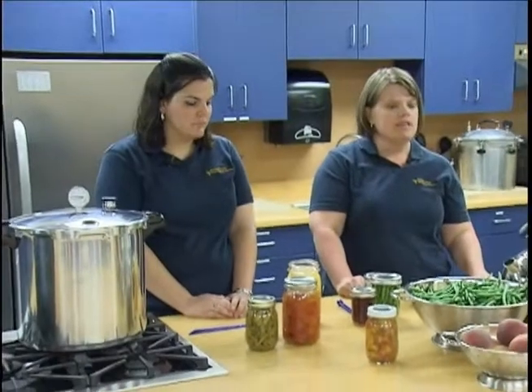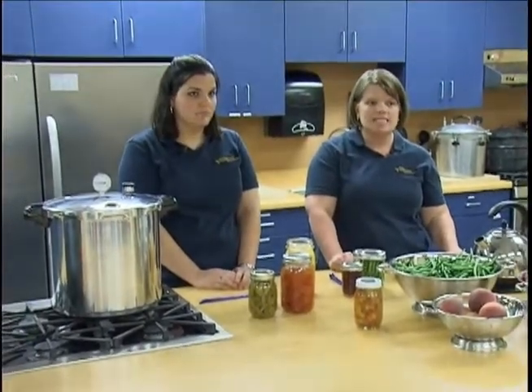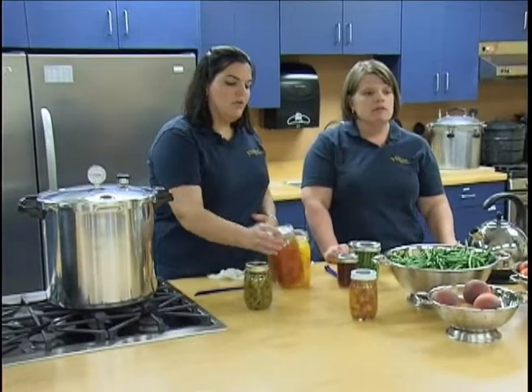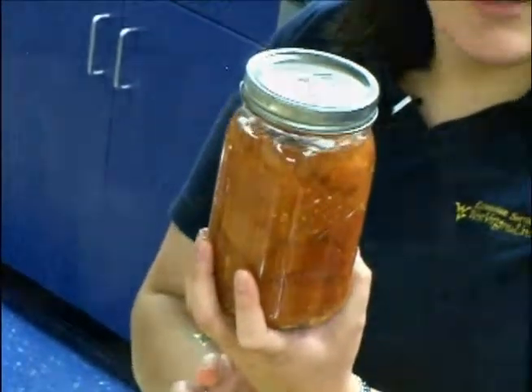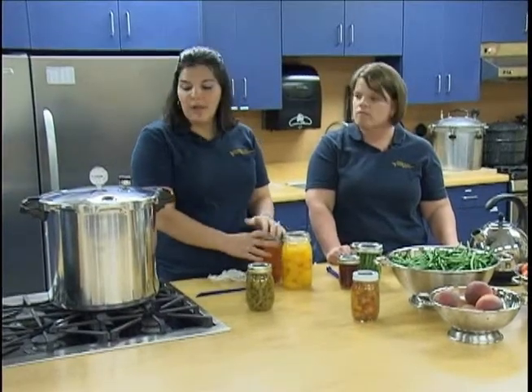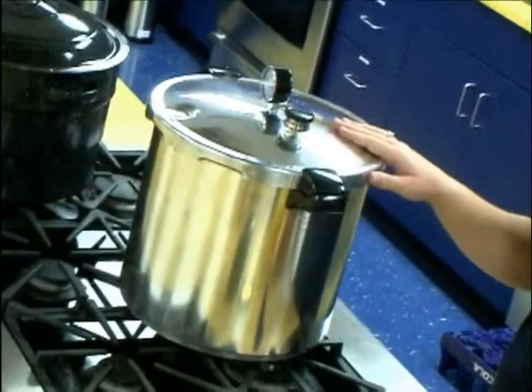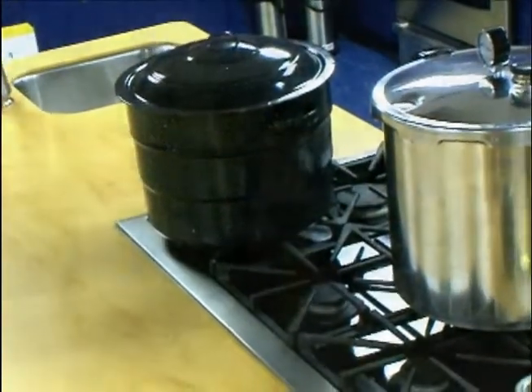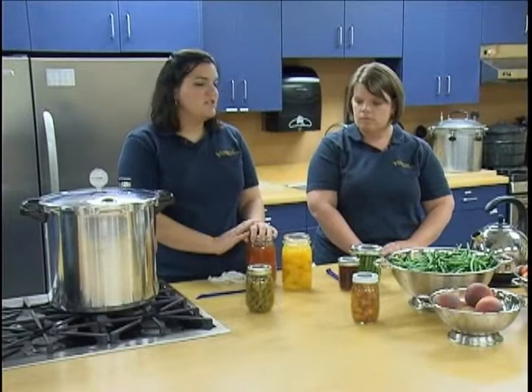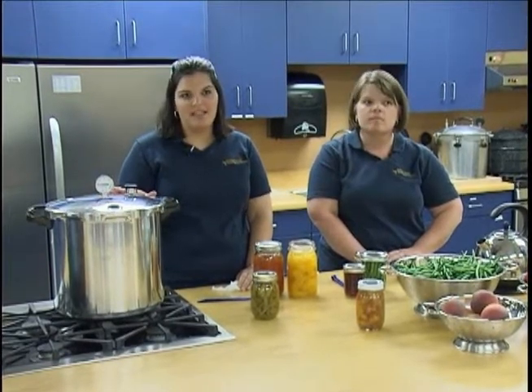Now let's talk about the loss of liquid from glass jars during processing. The most common causes are sudden drops or fluctuating pressure in a pressure canner, jars not covered with enough water in a water bath canner, and failure to work out air bubbles or food packed too tightly in jars. To prevent loss of liquid, maintain a constant pressure throughout processing and do not force cool your canner — allow the pressure to drop to zero naturally.